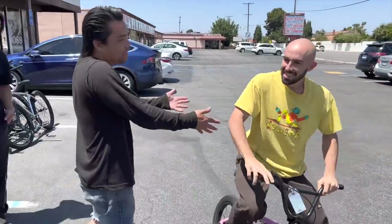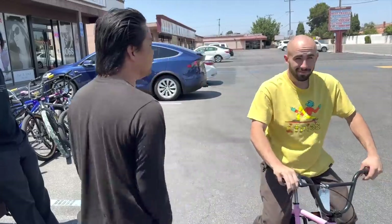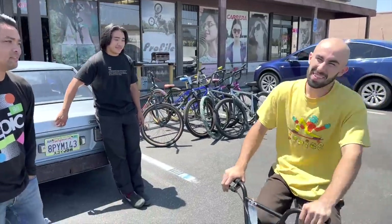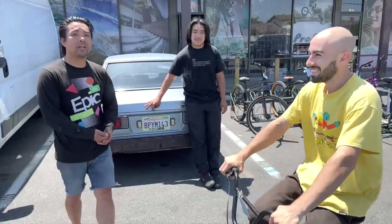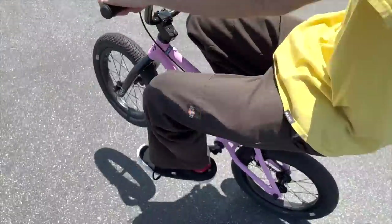So does size matter for wheelies? For Ethan, clearly not — it's all about brake control. If you only have 60 minutes to learn, should you start on a 29? It's easier on a 29, but for someone as naturally talented as Ethan, it doesn't matter what size he's on.